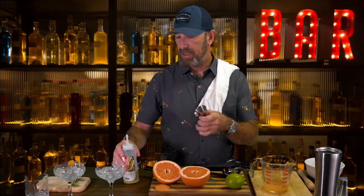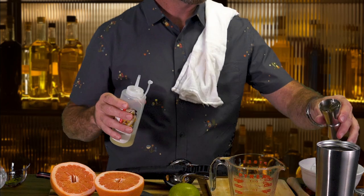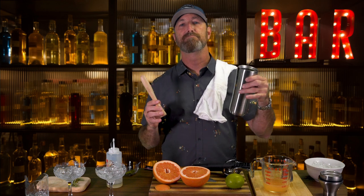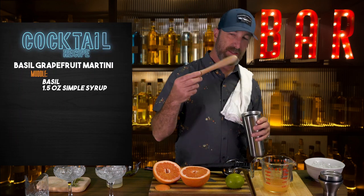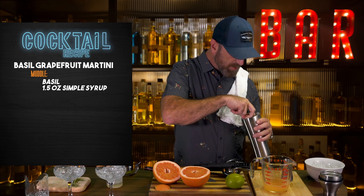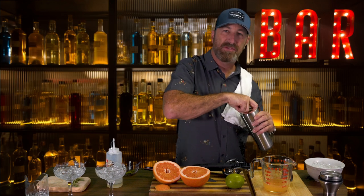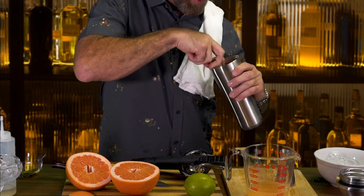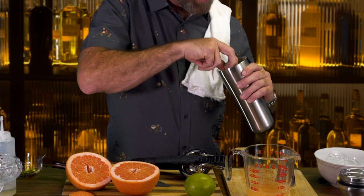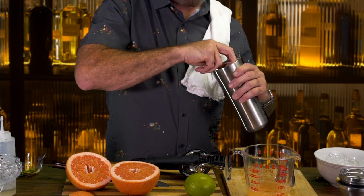We're going to put in about four leaves of basil and one and a half ounces of simple syrup. Once we have that in there, we're going to muddle it. You can use a spoon if you don't want to muddle, or you can cut it up, but I don't like the little pieces that tend to get through the strainer. Muddling is just crushing — it releases the flavor of the basil and gives you a little bit more of that aroma.